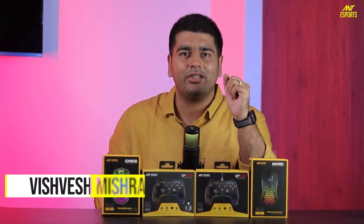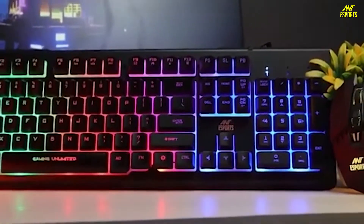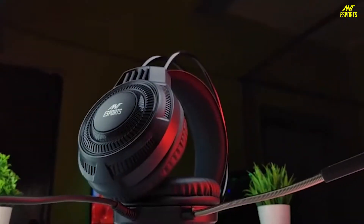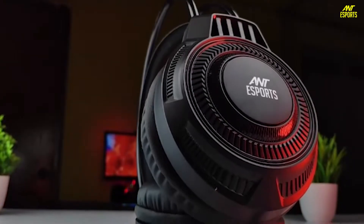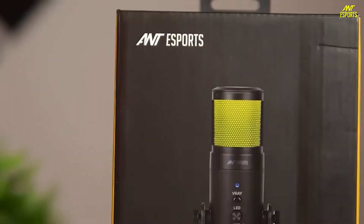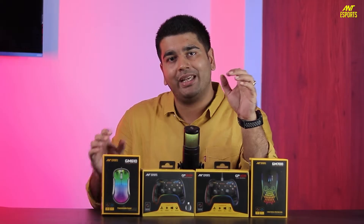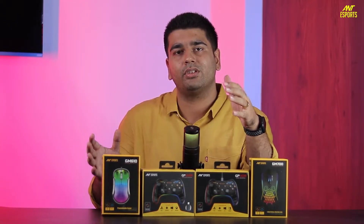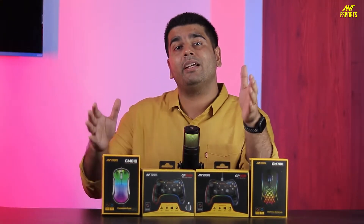Hello, what's up guys, this is your host Rishwesh. As you all know, Antisports is famous for bringing quality components in the budget category. Whether you play on mobile, PC, or laptop, Antisports has always been aggressive when it comes to quality and rich components at a pocket-friendly price tag. With that same motto, Antisports has launched a new product lineup including gaming mice, headsets, controllers, and gaming cabinets.